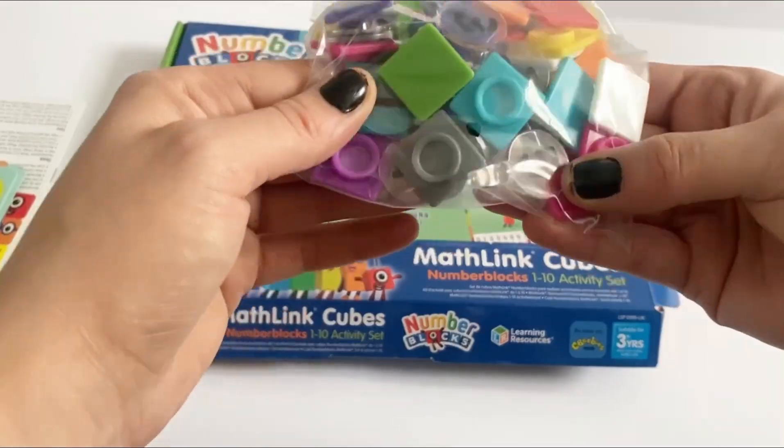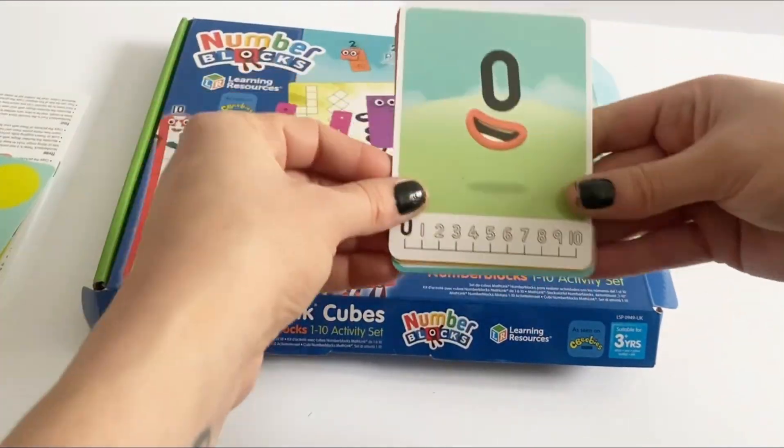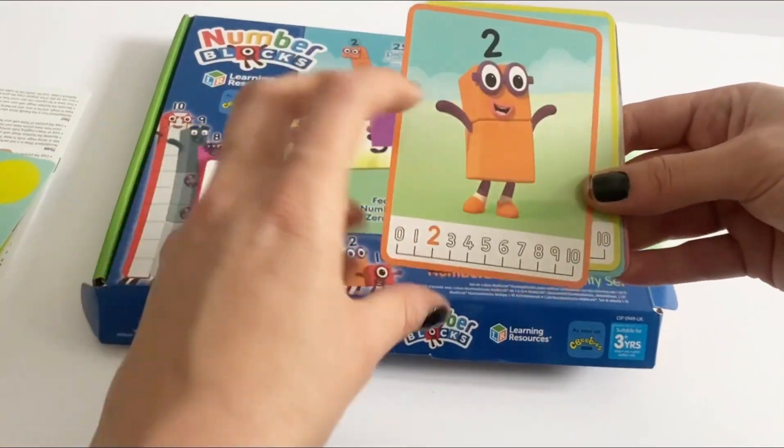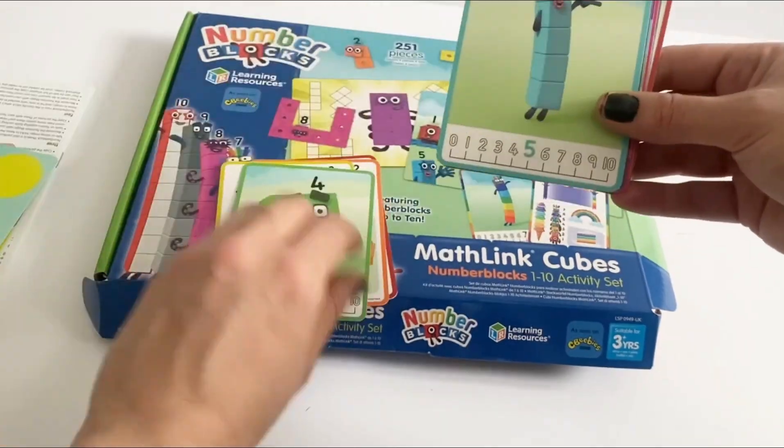Next we have lots of tiles for the faces. We also have little flash cards, 1-10, telling us little fact files about each number.